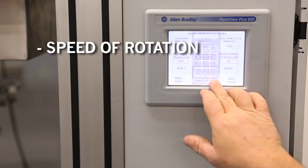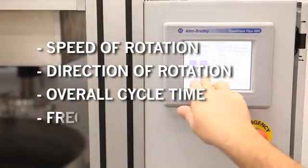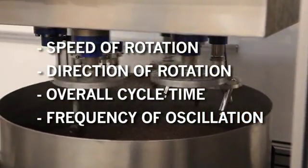Machine parameters are set for the speed of rotation, direction of rotation, overall cycle time, and in some cases, frequency of up and down oscillation.